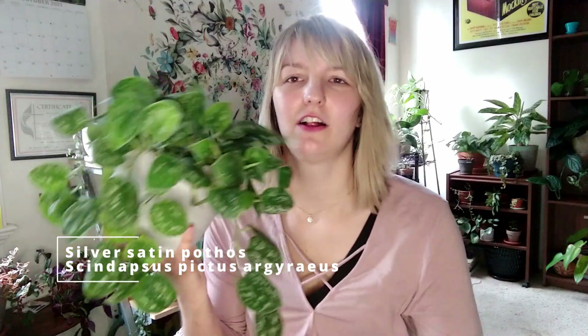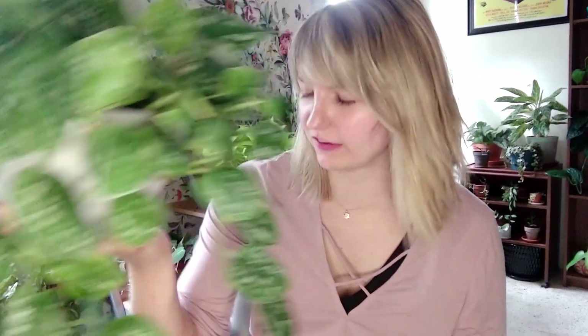This is one of my beloved Silver Satin Pothos. I absolutely adore this plant. The silver dots — kind of like the Cebu Blue, it is average looking enough to blend in. But if someone takes that extra moment to look at the leaves, I think they'll be wowed by the silver. It just amazes me that something in nature can be silver. It just seems like silver should not be a color that a plant can naturally make, but it does. And it's so beautiful.